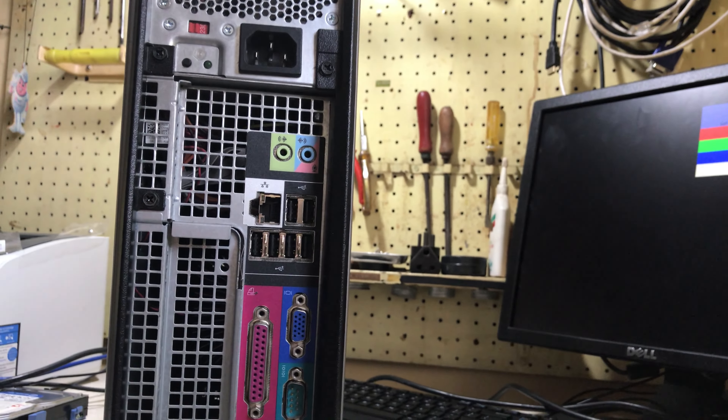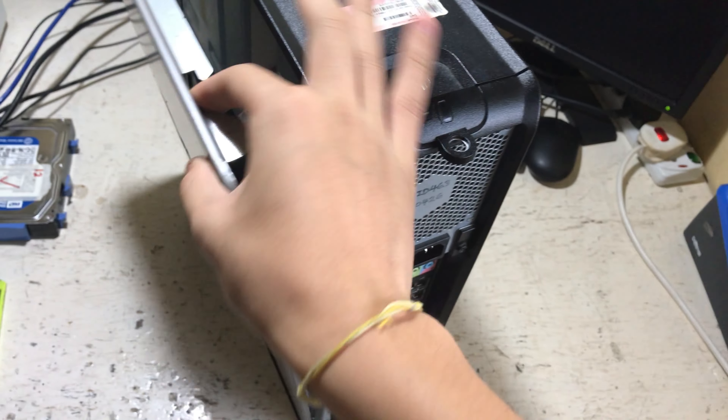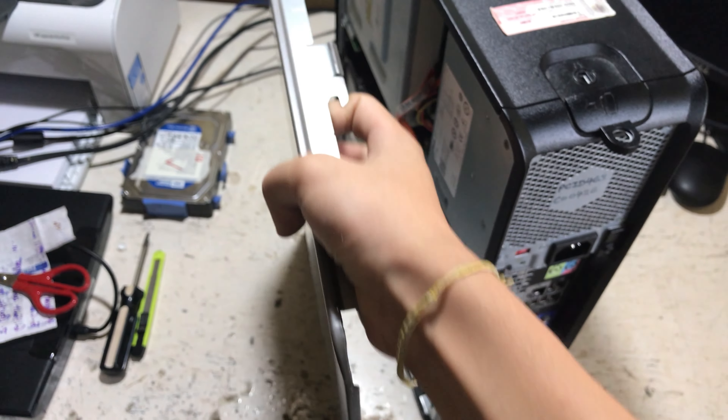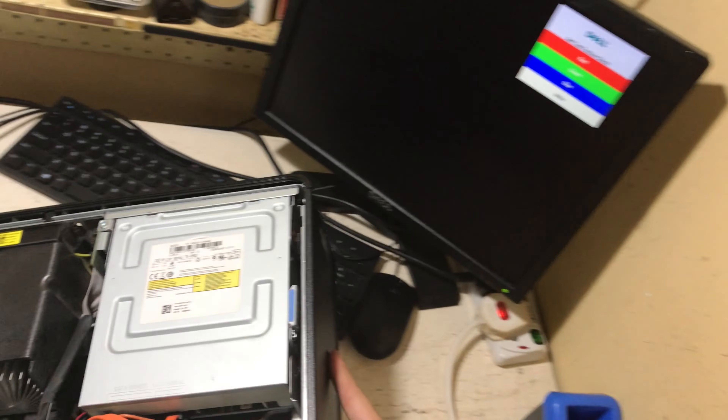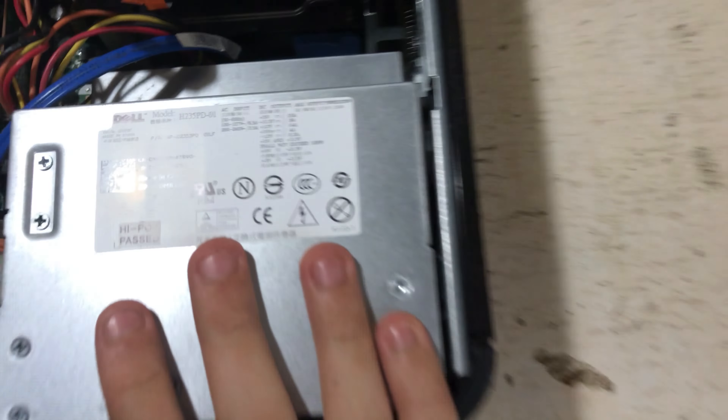There's a switch between 230 volts depending on where you live. To open the side panel, you just pull up on this lever and the side panel comes down. It's quite heavy, all metal, and then you have a look at the internals.